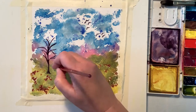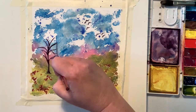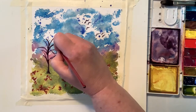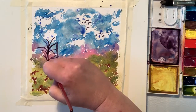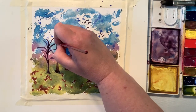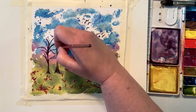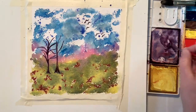I only have nine colors in this set, but I finally broke down and bought a few more paints. I ordered them from Jerry's Art-O-Rama online, and I'm waiting for them to come in.